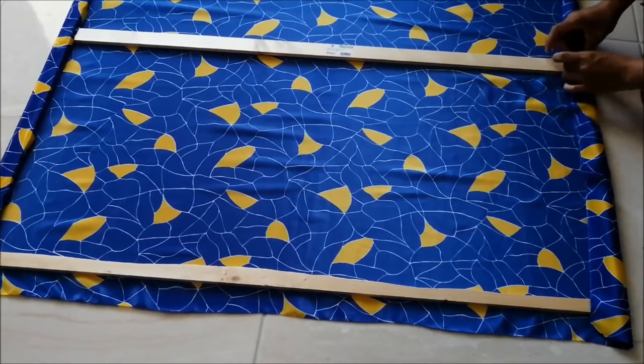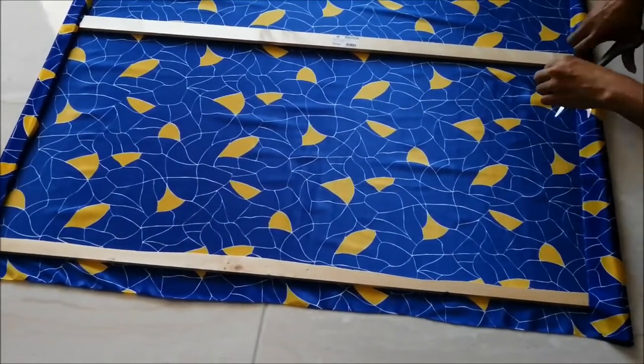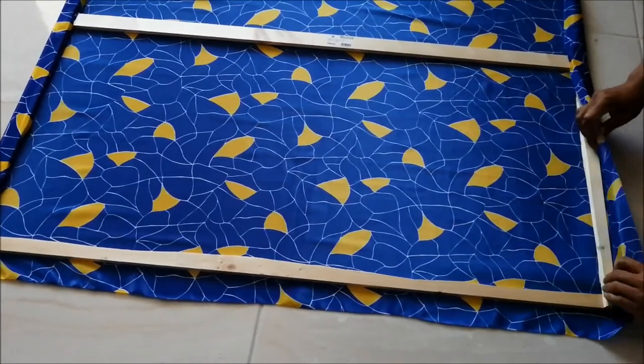I'm going back to the opposite side of the frame. I pull my silk really well to remove any wrinkles and start to glue again at the middle.